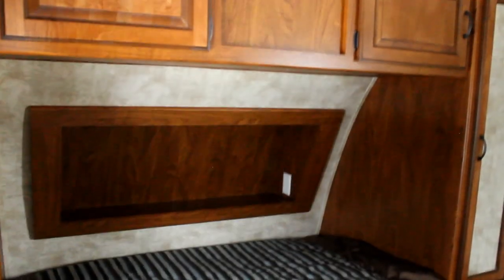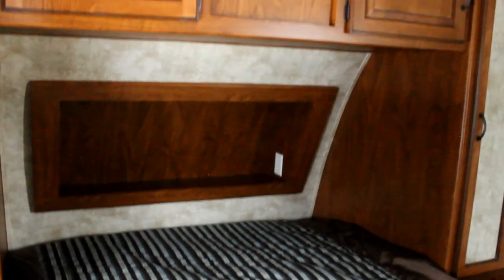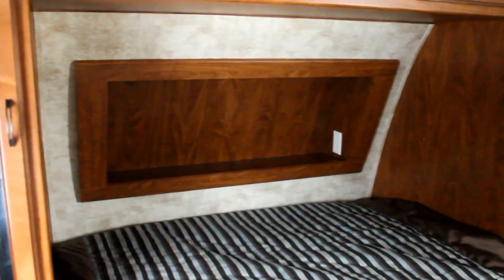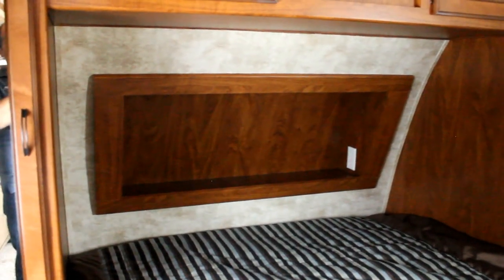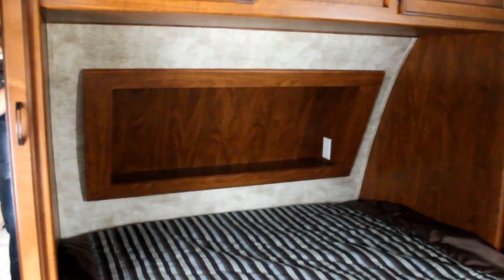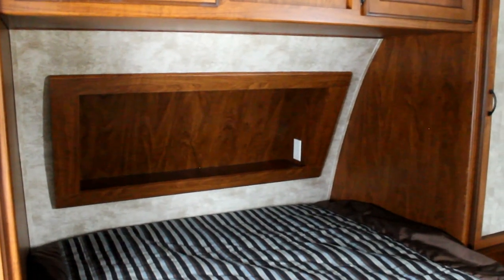One of the great features of the Laredo is a full residential queen bed — this is a 60 by 80 queen, the same as you'd find at home, instead of the RV queen that so many manufacturers are using. We have two large wardrobes with mirrors and storage overhead, as well as a recessed nook to put things like your glasses, books, or any small items. There's also a power outlet there for alarm clocks, additional lights, or little items that you may require.